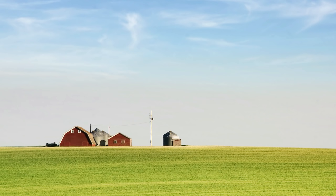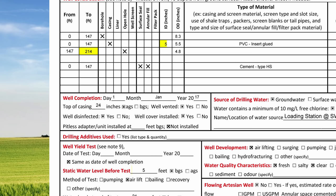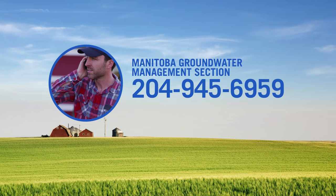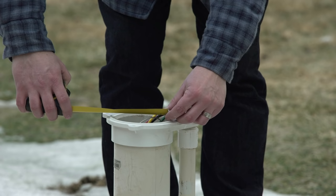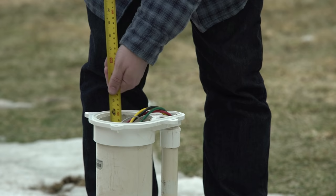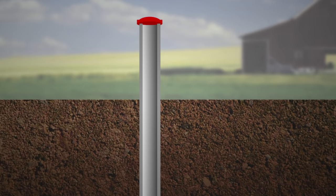To determine how much bleach to add to your well water, find the depth of your well, the diameter of your well casing, and the depth to water level. These measurements should be listed on your well information report. If you don't have a report, call Manitoba Groundwater Management section at 204-945-6959 to see if they have a copy on file. If the diameter isn't listed, simply measure it using a tape measure. Manually measuring the depth in small diameter wells is not recommended because of the risk of getting tangled in well pump wires.